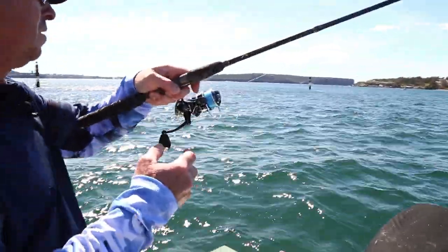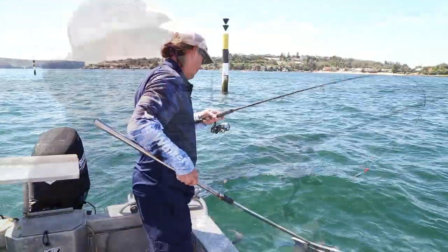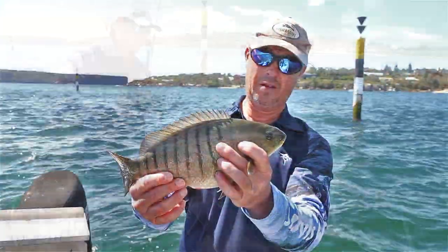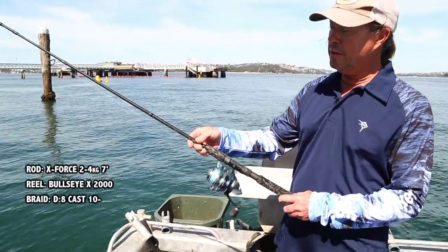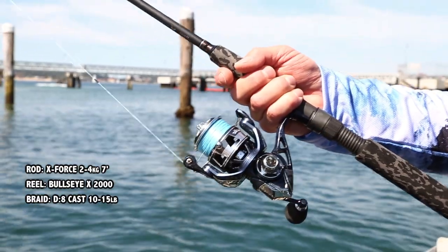Traditional blackfish gear, you know, normally long rods and center pin reels — all a bit fiddly and takes quite a long time to master. This is gear that everybody's got at home. The kit that I'm using today is all Jarvis Walker gear. I'm using the X-Force rod, that's a seven footer, and I've got the Bullseye X reel, that's a two thousand size.